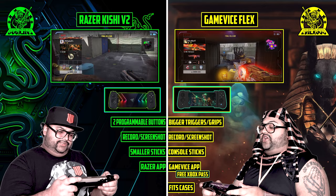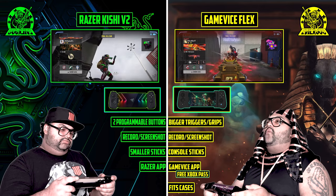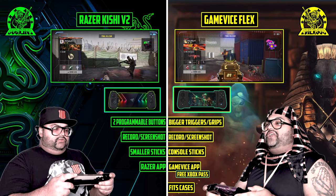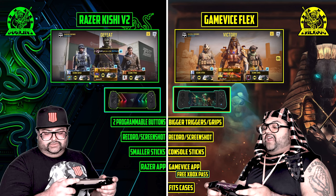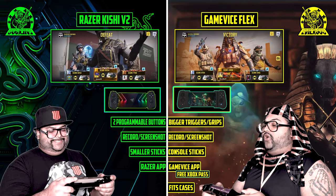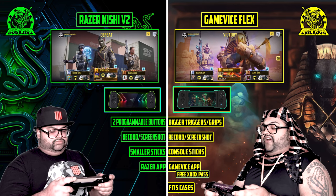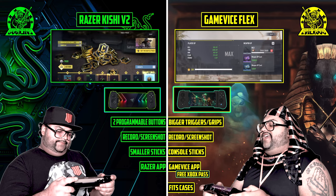That's what I'm talking about. Nobody wants that piece of crap — the Game Vice Flex is where it's at. Because I won, my subscribers get two devices. I'm giving away two — follow the link in the description so you can understand how to enter properly, because it's a Twitter giveaway. Now before we go, you just witnessed the victory of how powerful this Game Vice Flex is — you must watch this in despair.